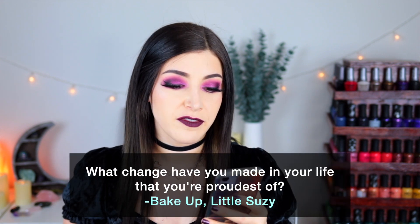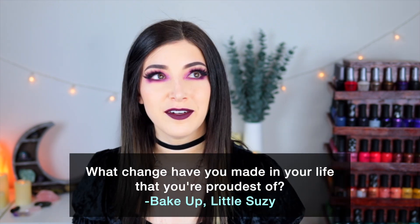Today's fun fact question comes from Patreon supporter BakeUpLittleSusie, who wants to know: what change have you made in your life that you're the proudest of? In general, one piece of advice I always give myself is whenever I'm comfortable and happy, but I start to wonder if things could be better, I always try to push myself to do that thing. There have been a lot of times in my life where I've been comfortable and complacent but thinking I wish things were a little bit better, and every time I've pushed through, I think it has improved my life drastically.